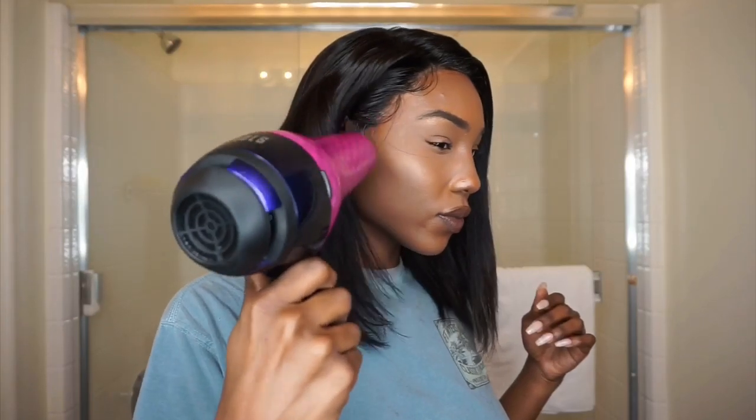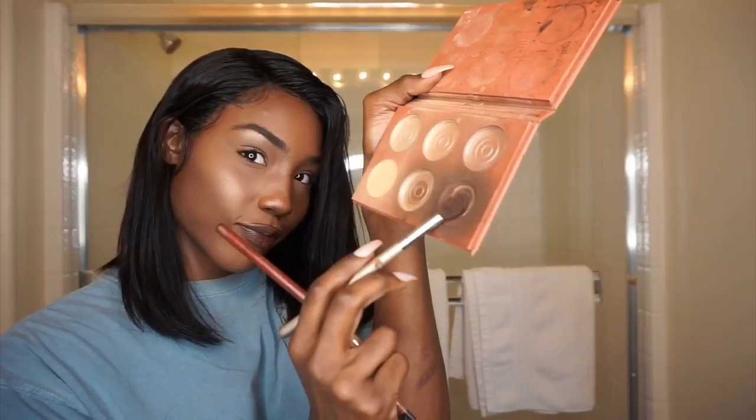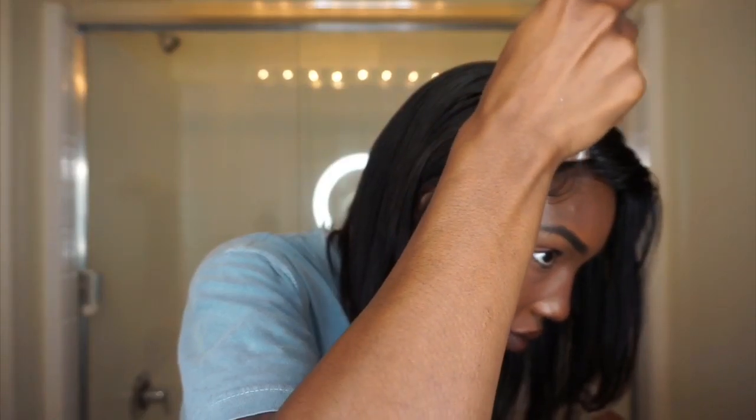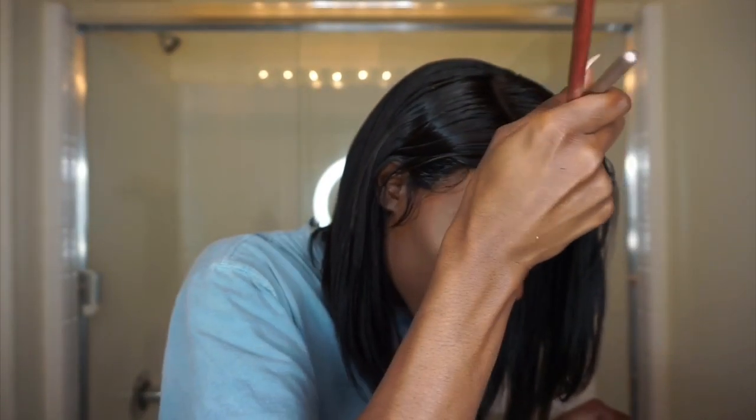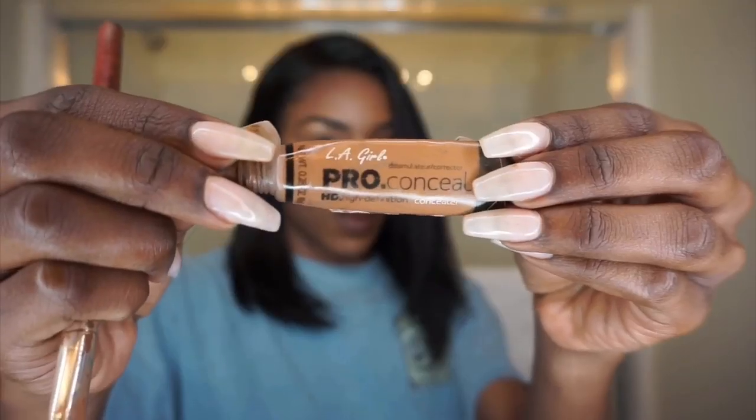I'm drying my edges just to make sure they stay like this all day. I'm using a little powder from an old makeup palette just to cover the lace and make it look a little more realistic and not so wiggy.